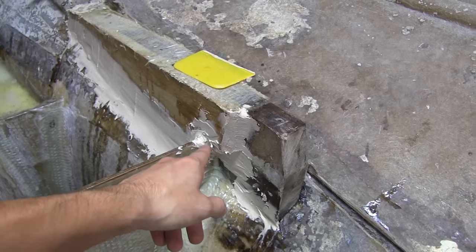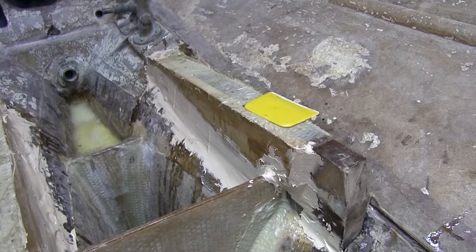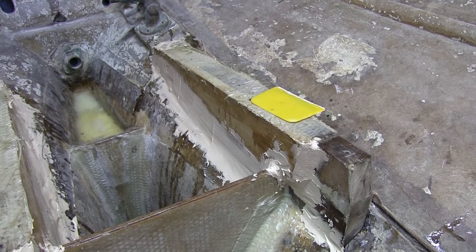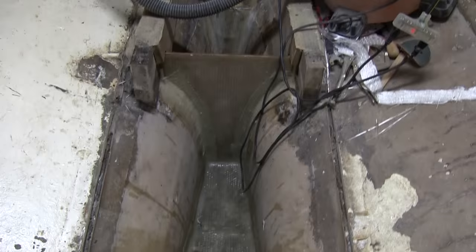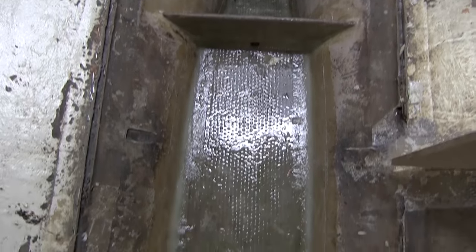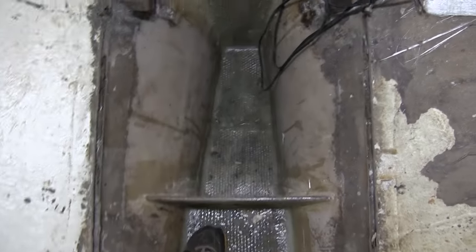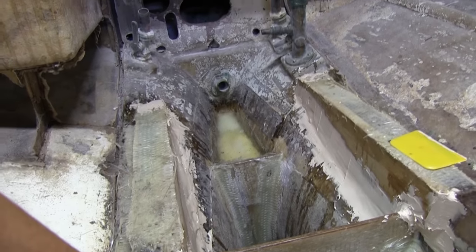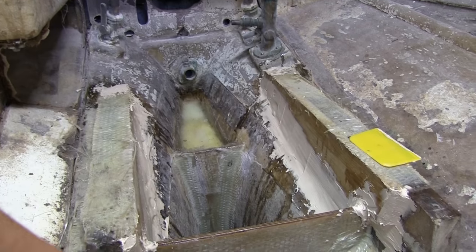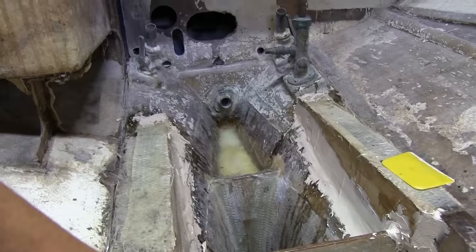And then once this cures, I'll come back and sand all this smooth and then finish prepping the rest of the area to put some glass over those stringers. I've got the rest of the ballast glassed in, so I have an actual bilge now. It's pretty nice — it's a lot easier to clean. Once I get these stringers prepped, I'll go ahead and put a coat of paint over the whole bilge area and the engine compartment area.